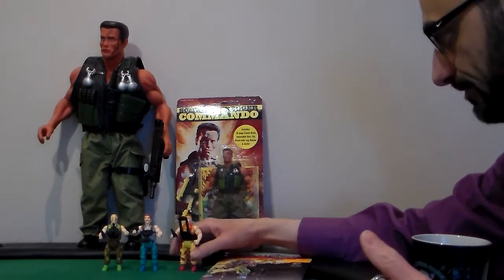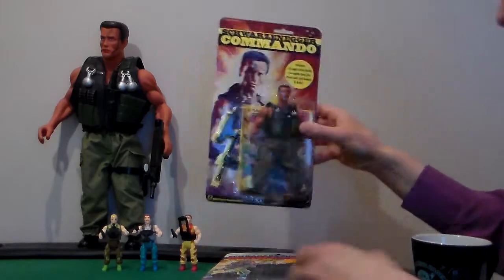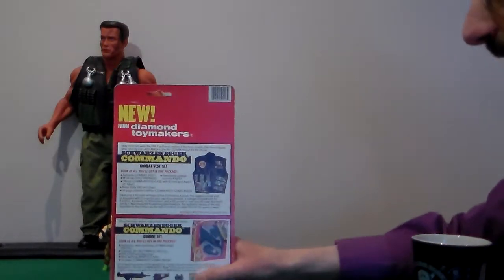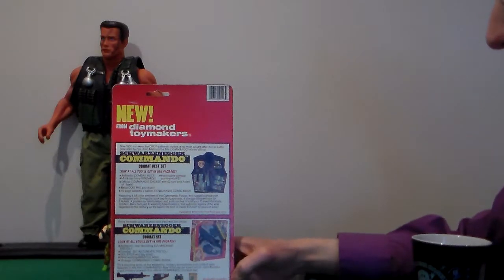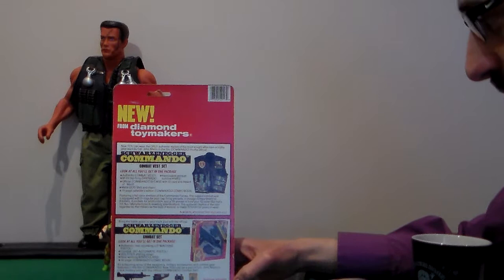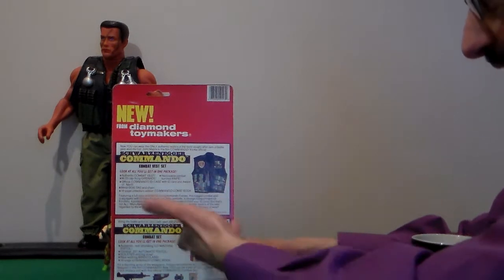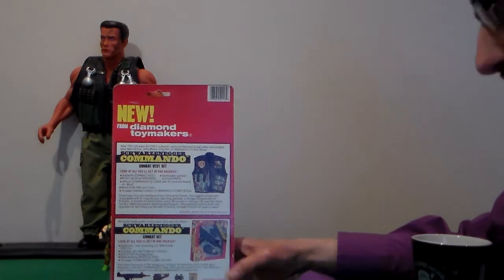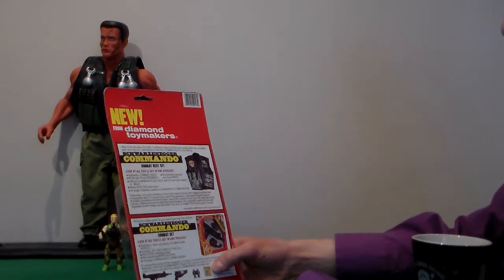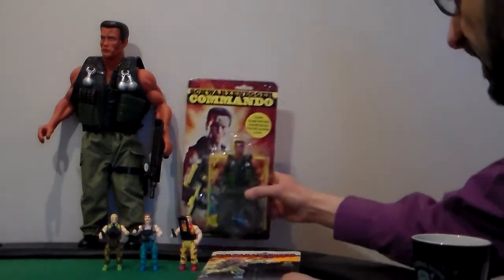Dropped on the little guys. But this is not the review today — this is just the figure that comes with it. That's the back of it. You can get a vest, and they also made a Commando toy, like gun toys for kids. This came out in 1985, two or three years after He-Man.